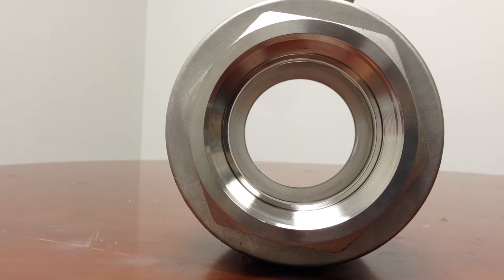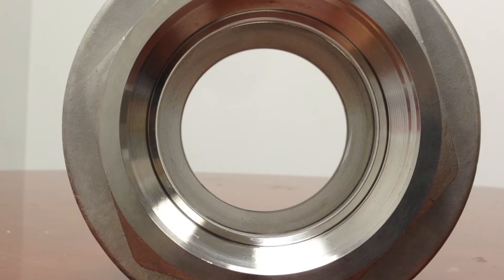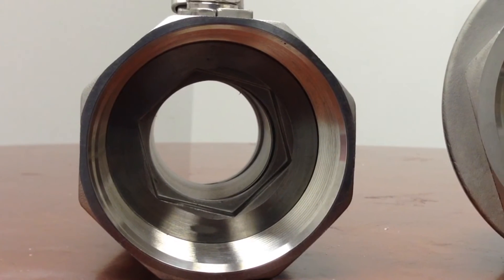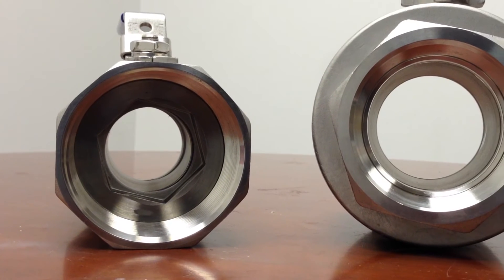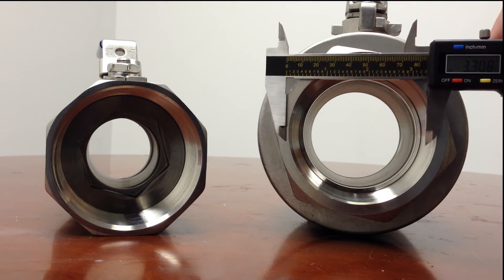You can tell this is a full port valve by examining the interior. Notice that the pipe diameter does not decrease as you look through it. Compare that to a standard port valve — you can see the interior diameter is smaller, as a valve with the same connection size.